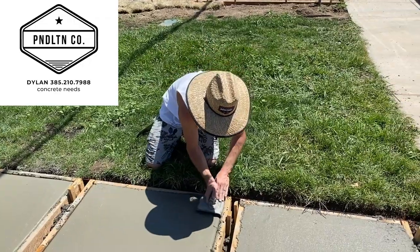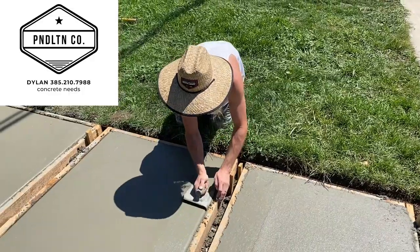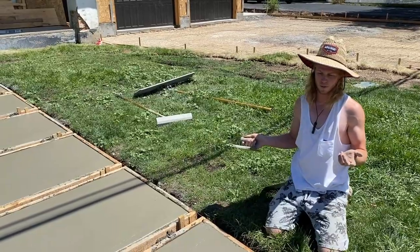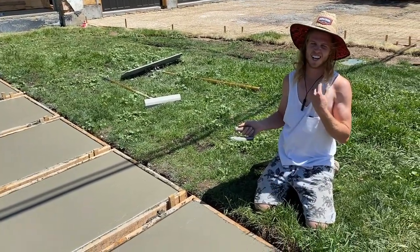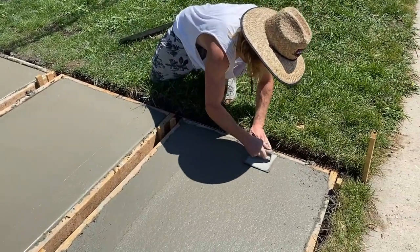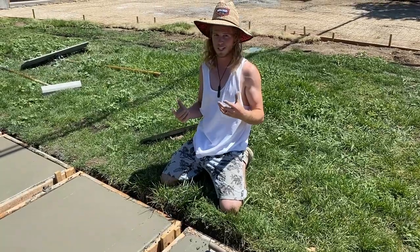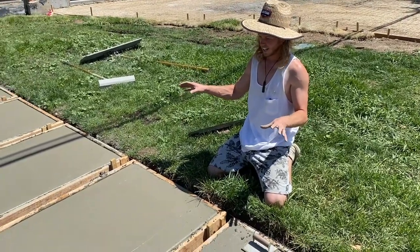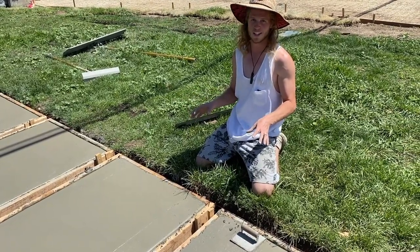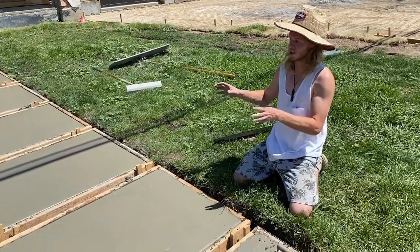Dylan, give me your pro tips on edging DIY concrete and how much you should try to take on by yourself. So this is 108 square feet and we poured it about an hour ago. We're on the last part and it's getting pretty hard, but still manageable. If you're doing it on your own, I'd say probably only do about three squares a day — you'll have time to do that, but if you have a big pour I would just hire somebody.